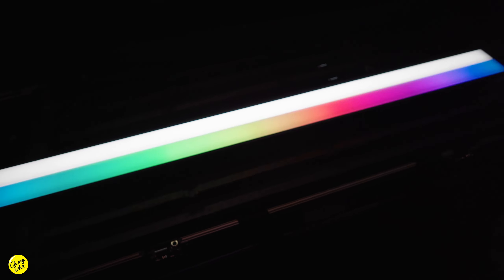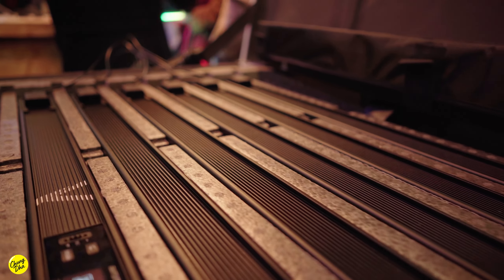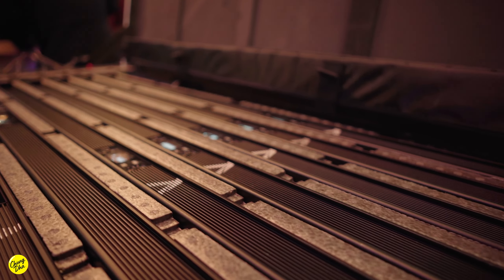A lot of tube lights have a lot of space between them, which is especially noticeable in reflections. With the InfiniBar you can stack them together and get a really nice clean large light source.